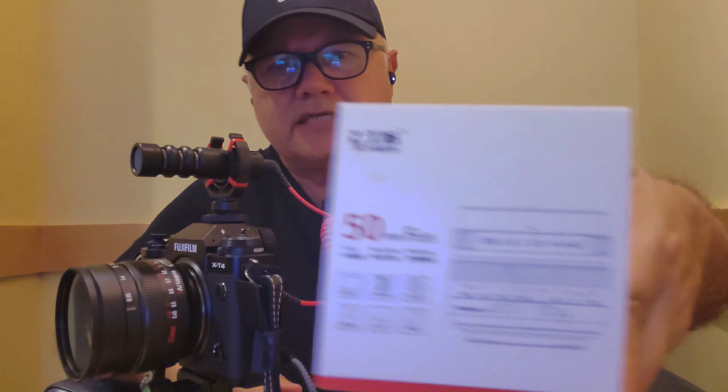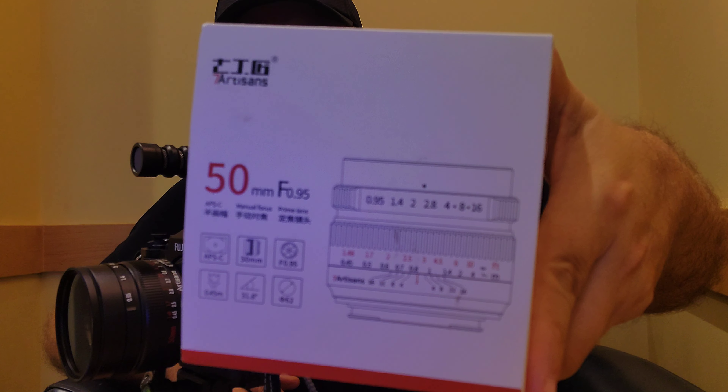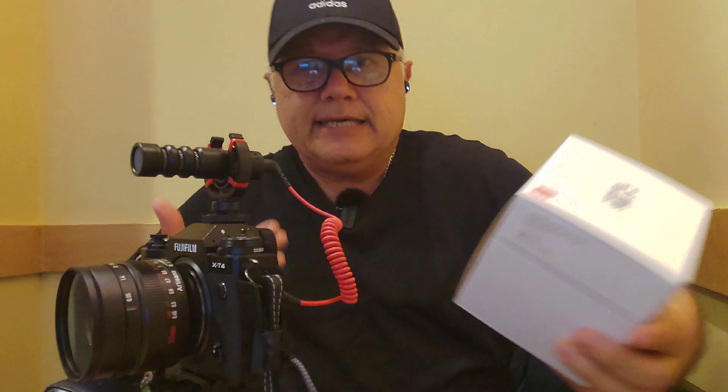Now about the lens — the Seven Artisan. It's a wonderful lens. It is a 0.95 and it's only $240. For a lens that gives you the colors and the quality that this particular lens does, I think you're getting a heck of a deal.